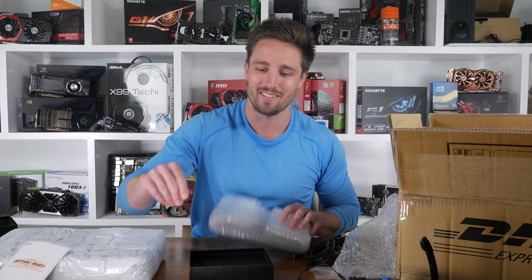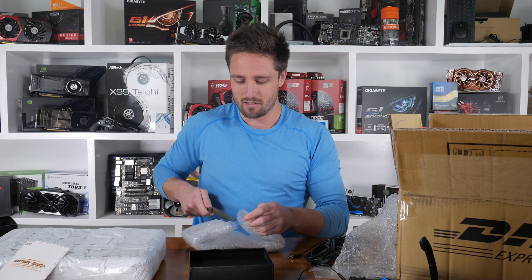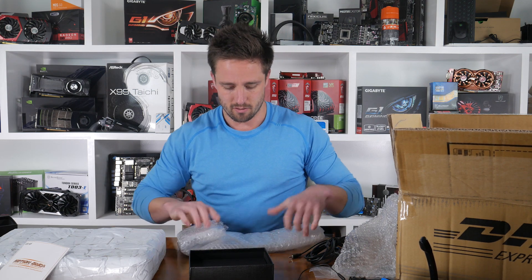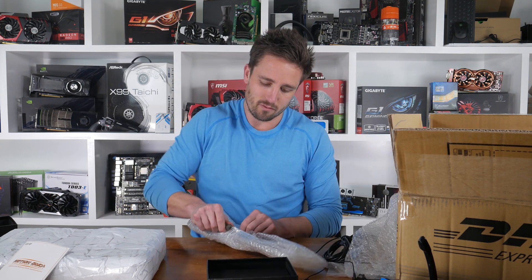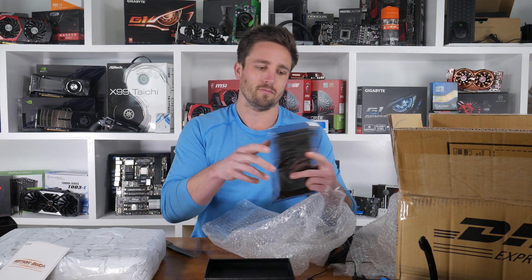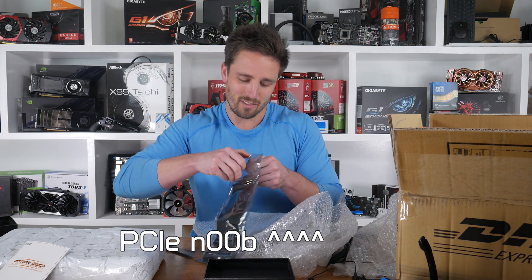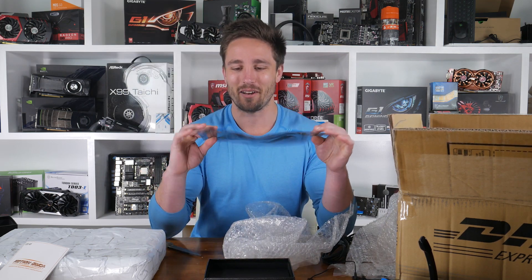Next little package — this came literally like this. It's a PC riser cable, sleeved. Thanks Jeremy for sending that in — it'll come in handy.